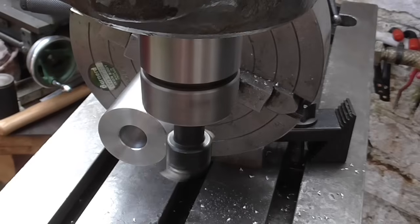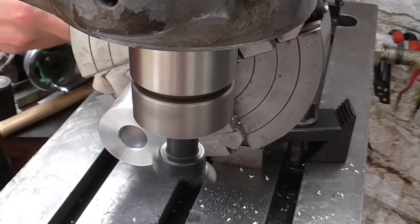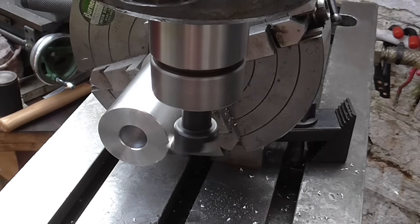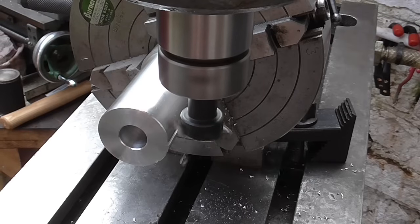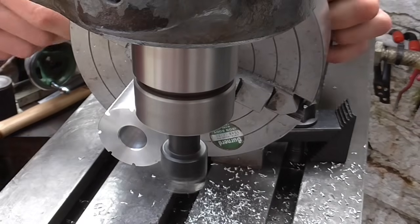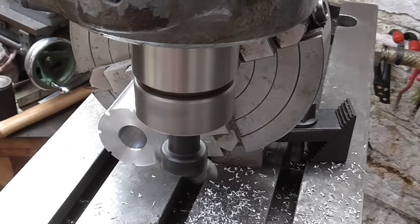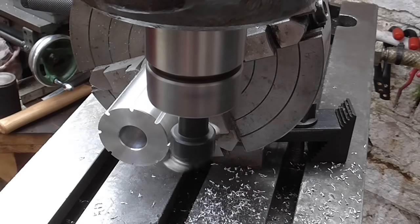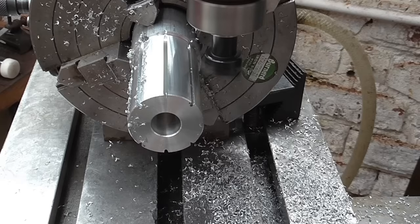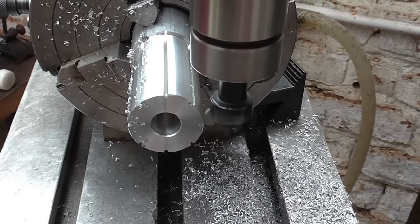Now all the way back out and then rotate, and so on. I'm just taking a very light finishing pass now using three-in-one as a lubricant. I'll now show you how I worked out what depth of finishing cut to take.